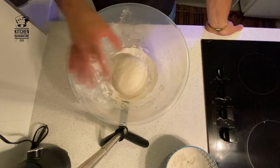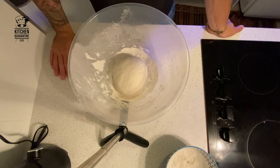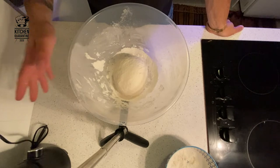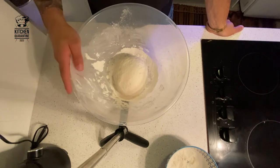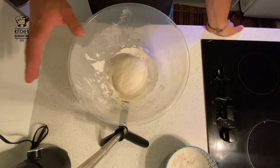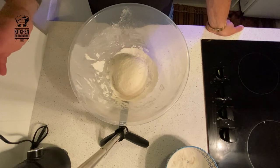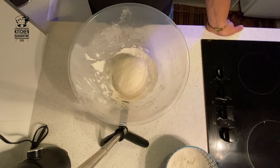Now that your dough is ready, you can let it prove for about three hours. Keep it in a warm place around 30 degrees, or if you have an oven with a light, you can switch it off and just leave the light on — that's a good solution. Once the dough has proved for the first three hours, just knock it down and fold it.